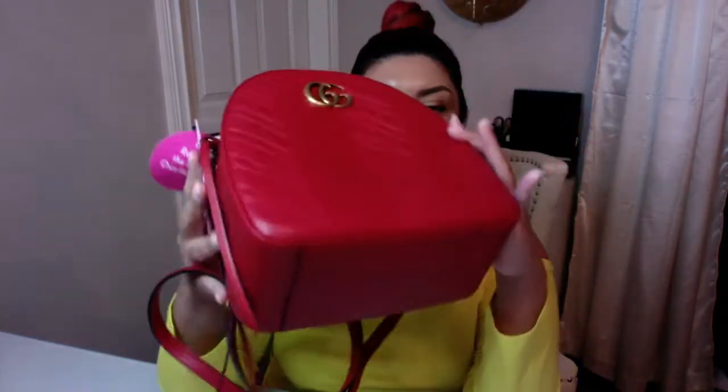I would have to wear it as a backpack to get the most use out of it, which is slightly inconvenient for me when shopping. I usually bring my backpack to the front when I need to get my things out and make payments. The bag is quilted in the front and back, but not on the bottom or the sides.